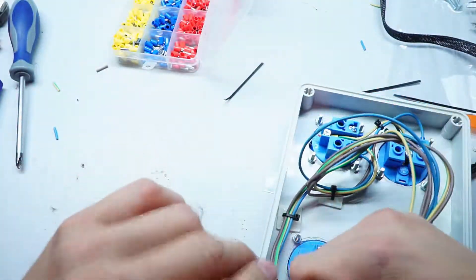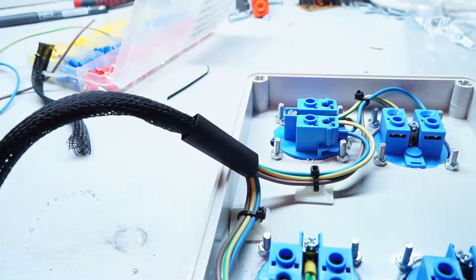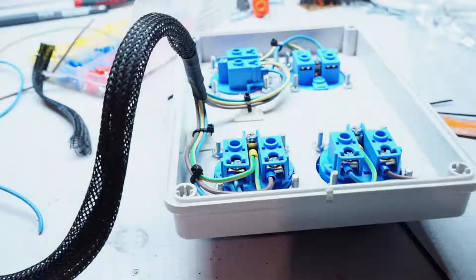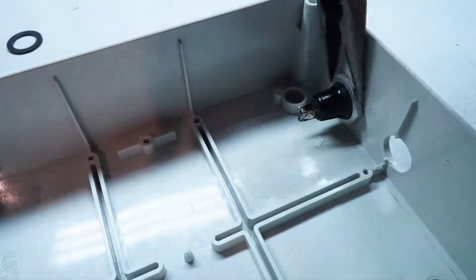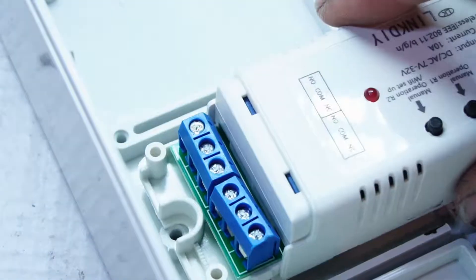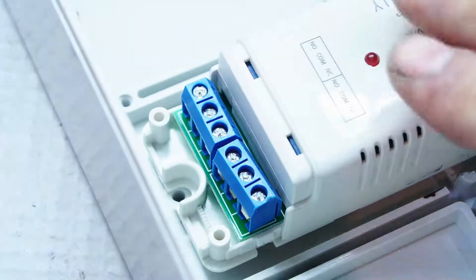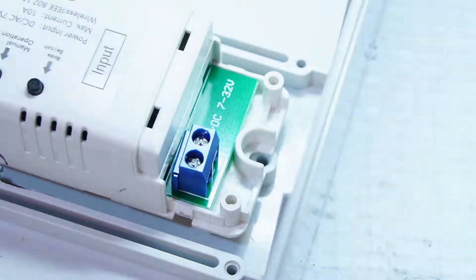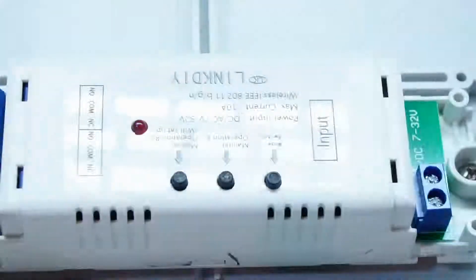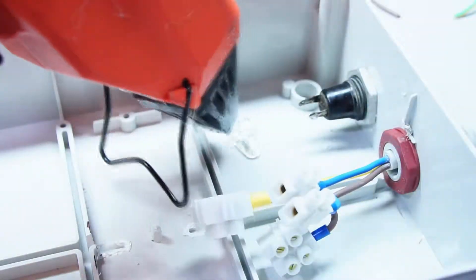It's time for a lot of cabling, measuring, cutting, and screwing. Now the top part is done. On the side, install the fuse holder and cable gland. The switch goes in the center of the box and is tightened with screws. Now it's time for the power supply for the switch — put it in the box next to the fuse holder and stick it with hot glue.